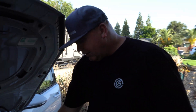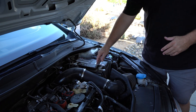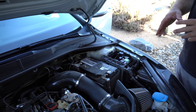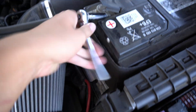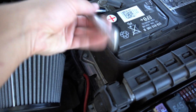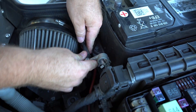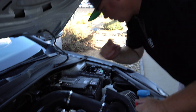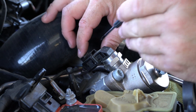Somebody suggested we should also disconnect the battery so we don't accidentally turn the system back on somehow and apply some sort of pressure. So we're going to go ahead and disconnect the battery so we're completely dead. Then disconnect the wiring connection - take a small flathead and lift it up off that tab.